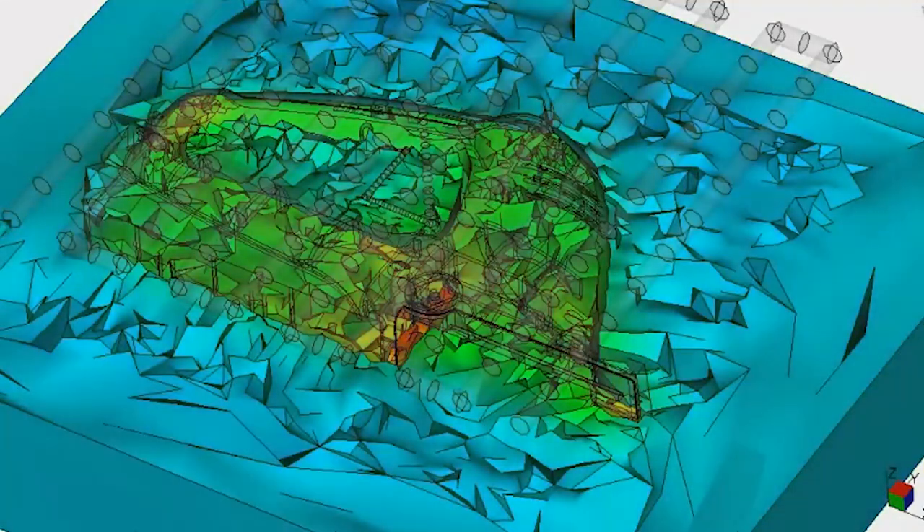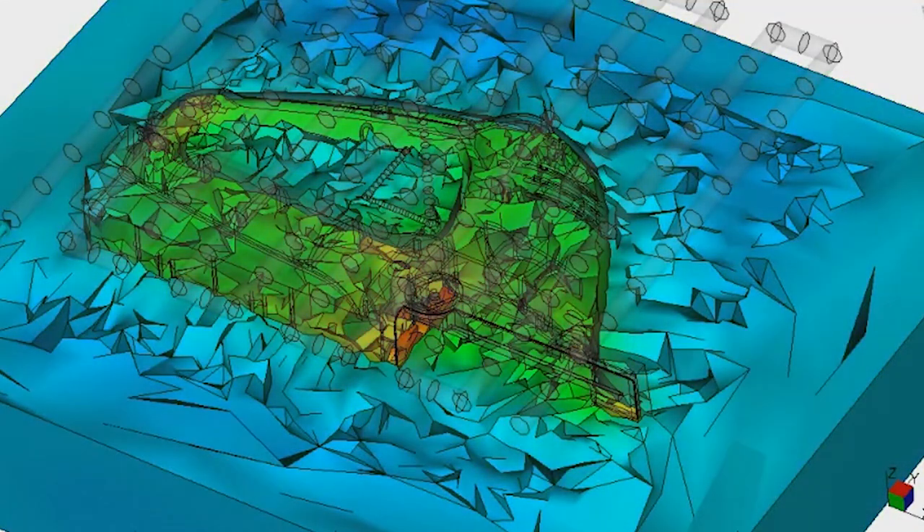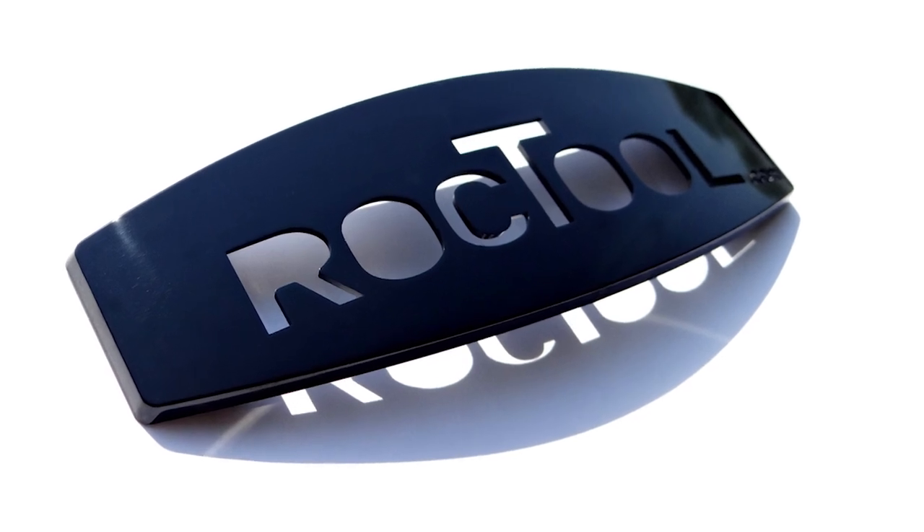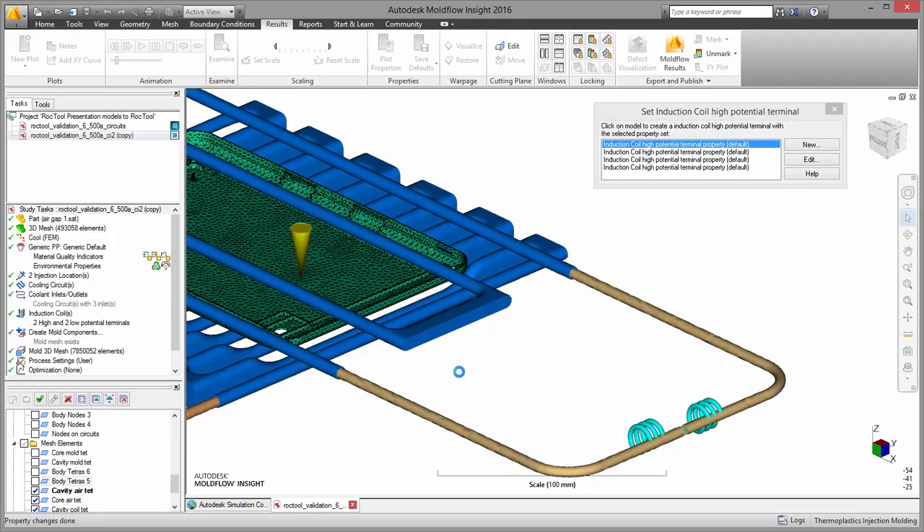Simulating this effect has been available in Autodesk Moldflow for the past several years. And for Moldflow 2016, we've partnered with Rock Tool, a leading provider of induction heating technology, to develop simulation for electromagnetic heating of the mold as well.